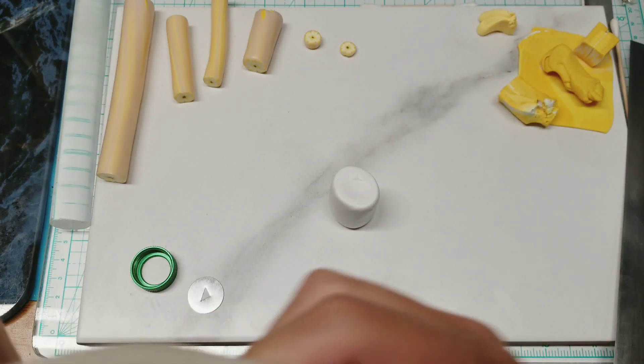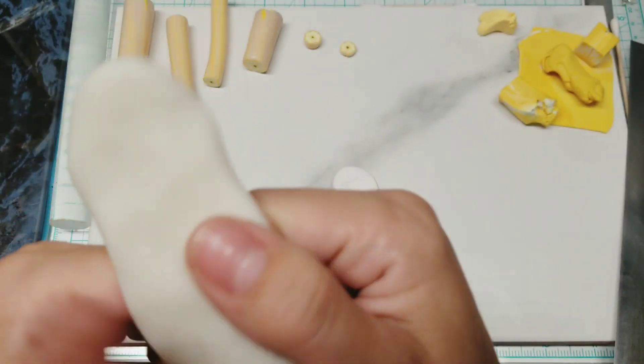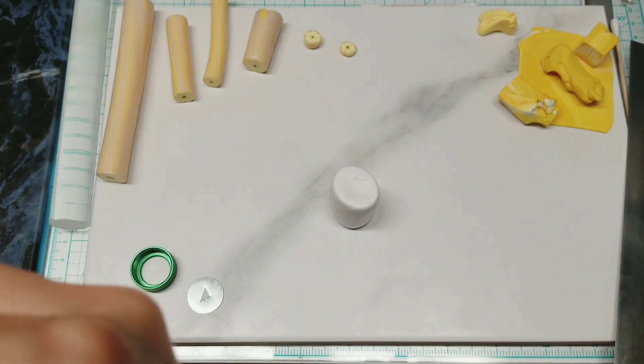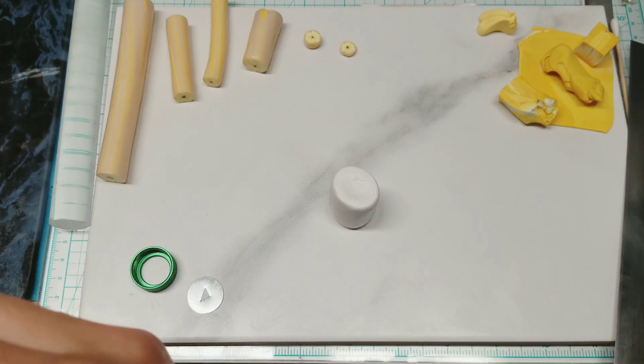The next thing we're going to need is some translucent. You can use regular translucent if that's what you have. I generally only buy in my one-pound blocks of white translucent. For some reason it's usually on Etsy and I couldn't find it today because I needed more, so I had to order from the Polymer Clay Superstore.